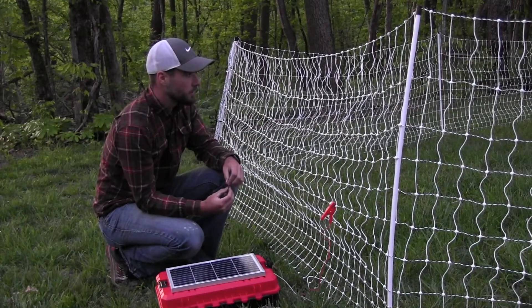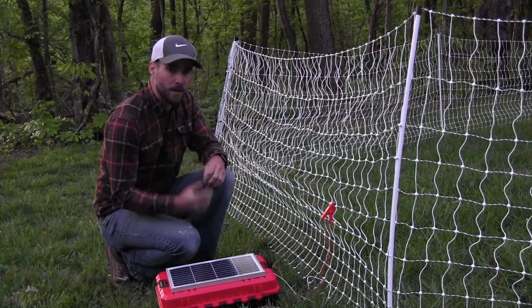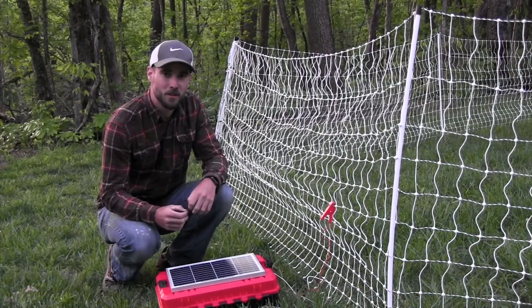If you don't feel a shock, something might be grounding out. You may have too much grass touching the bottom of your fence, or one of the metal wires might be touching a ground wire. Go around and check for those issues.